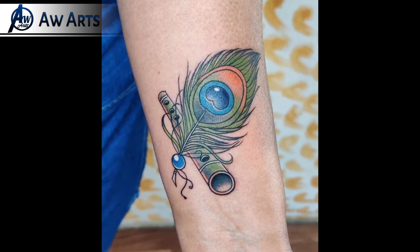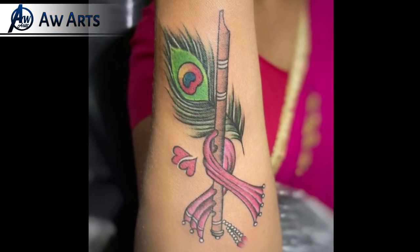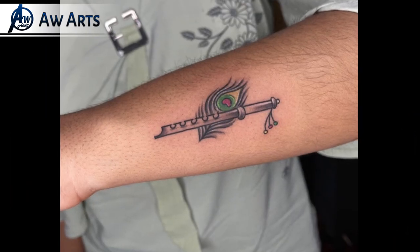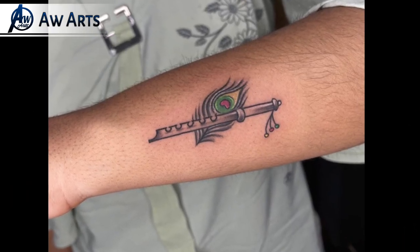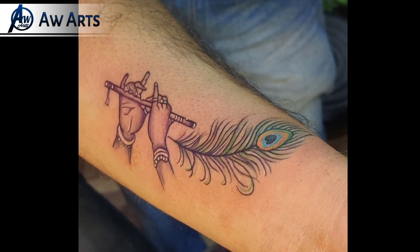You can also check out flute and feather tattoo combinations — all of these combinations are very good, so you will need to try them. If you want to make a tattoo, don't make a bad design which doesn't suit your hands or your body.